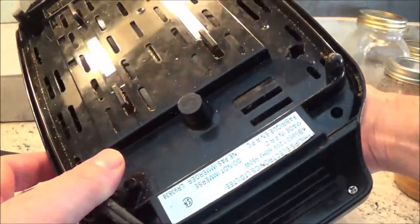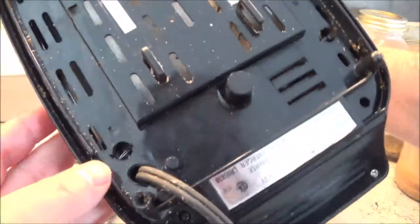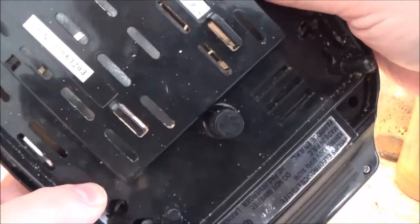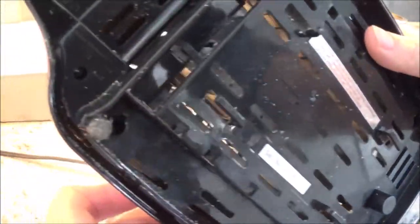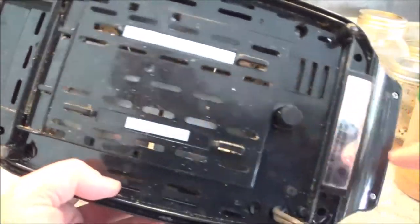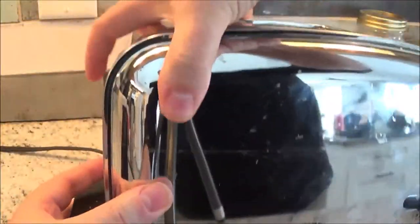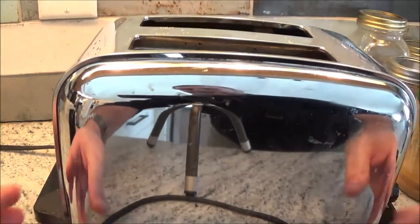I suspect first of all it's going to be full of breadcrumbs, but I suspect it's going to be a few screws down here at the bottom. I can see a couple screws here and a couple screws here. So we'll start removing those screws and get into it. We'll get those screws off and see if we can take this whole thing — this whole stainless steel part should come right off and show us all the guts of it.